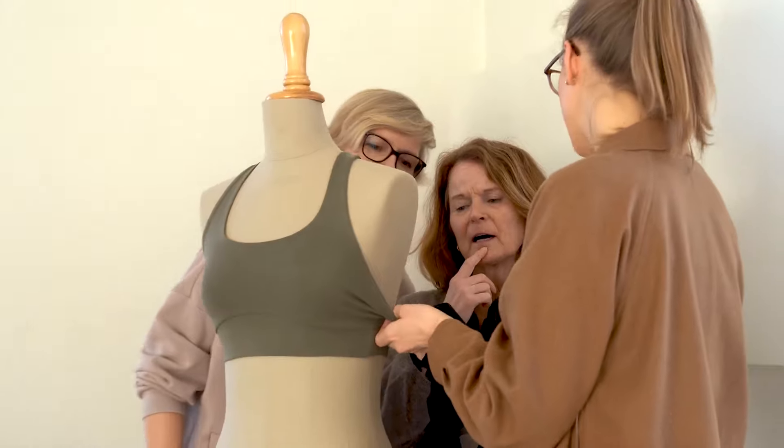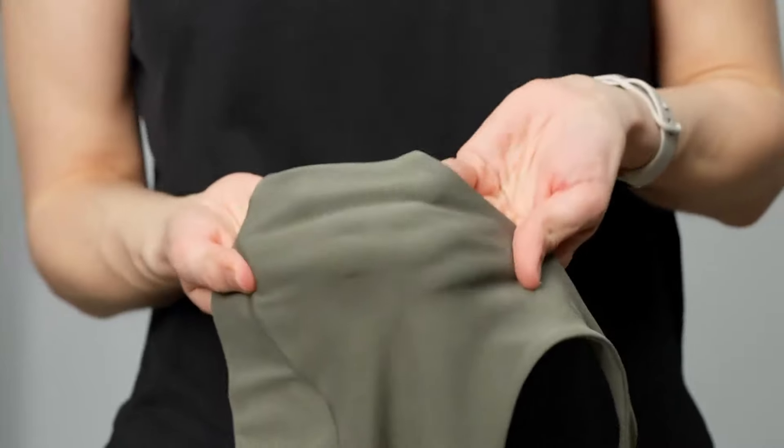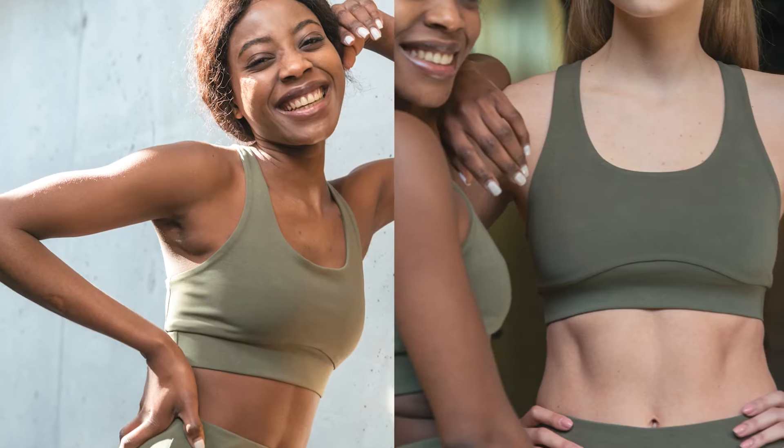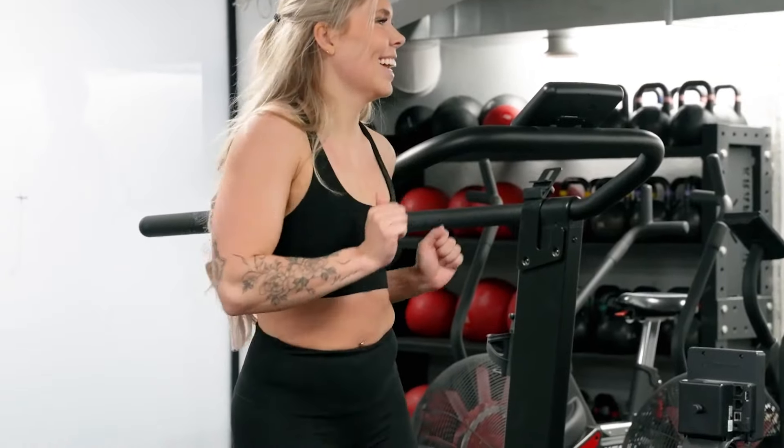We spent a long time getting the design right. It's the perfect all-round bra with doubled fabric to make it non-see-through and an elegant athletic design that gives you the confidence you need when working out. The Razorback design ensures great support and fits perfectly with any tank top.